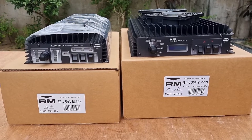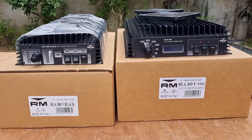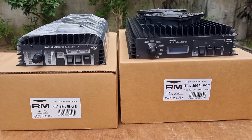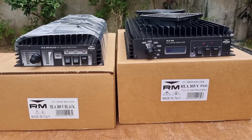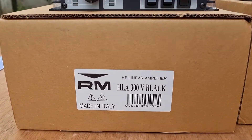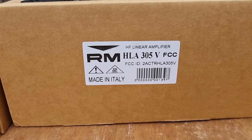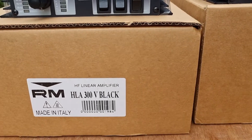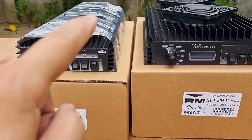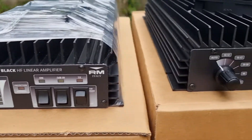Hello everyone, this is DU7JAY and today I'm going to show you these two linear amplifiers from RM Italy. I'm going to do a side-by-side comparison between the HLA 300V Black and the HLA 305V. The V I think stands for ventilation, which is why they have fans on the top.